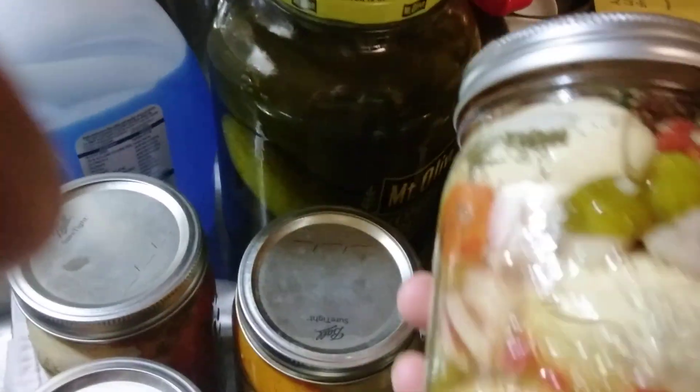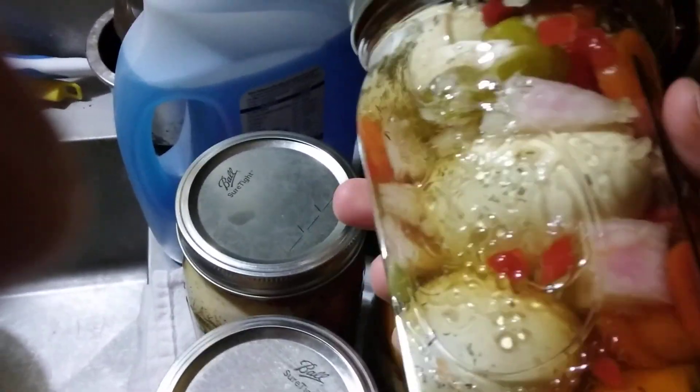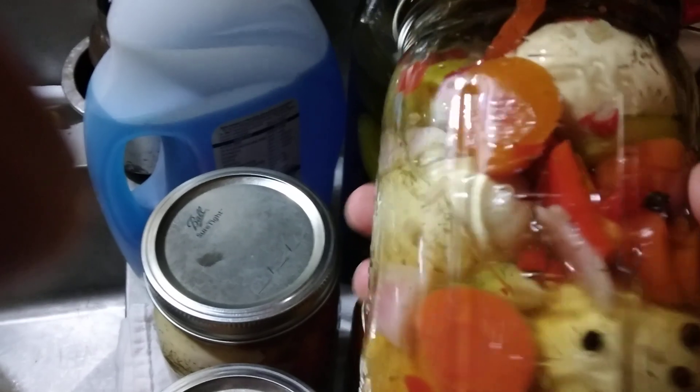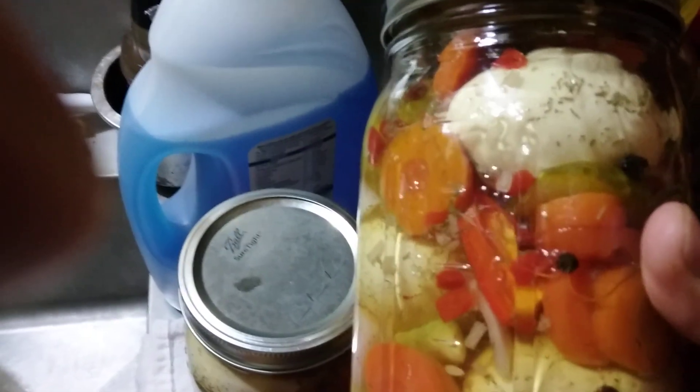She said I should make them from scratch — I made these from scratch. What I should be telling you is how to make them, how much vinegar: two to one on vinegar and water.